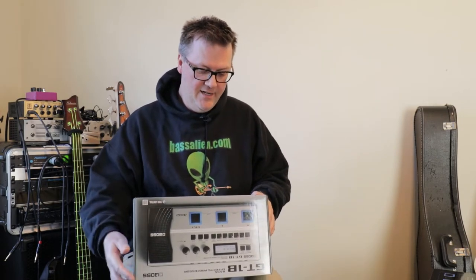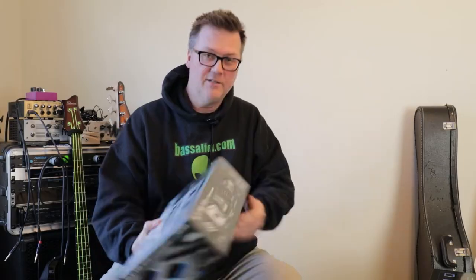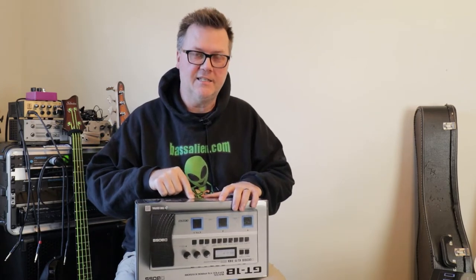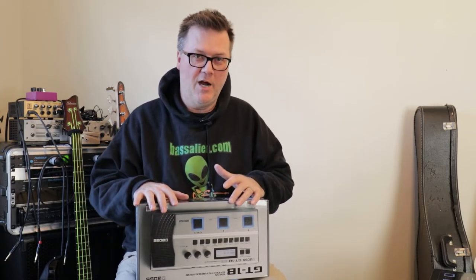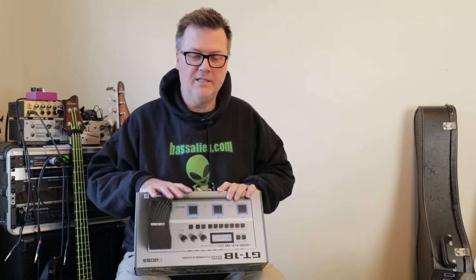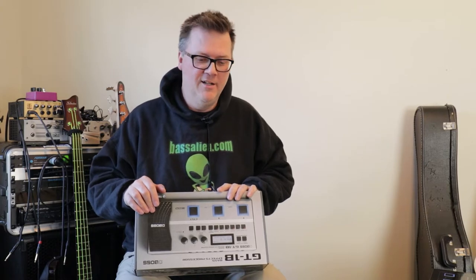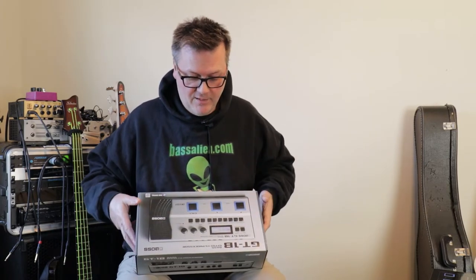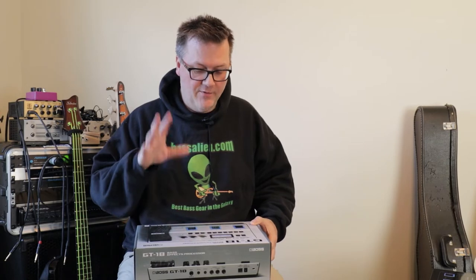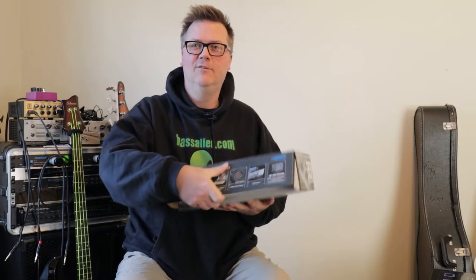There's not much to see on the outside. It says compact, lightweight, easy to use, COSM amp models, two-way power supply, USB audio, and Tone Central. I should note it's a little misleading on the box — it says PSA adapter, but they just mean there are two ways to power it, like pretty much any pedal. It's the typical tip-negative nine-volt power supply and draws 200 milliamps, so it works great with isolated pedal power supplies like One Spot.